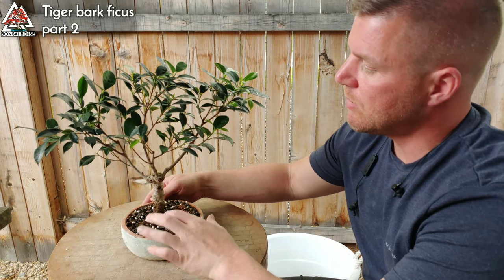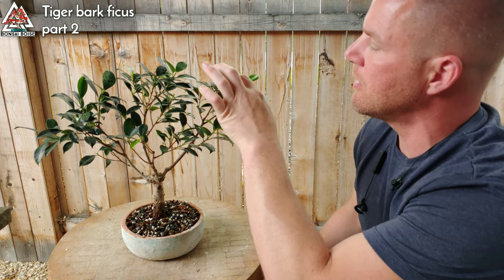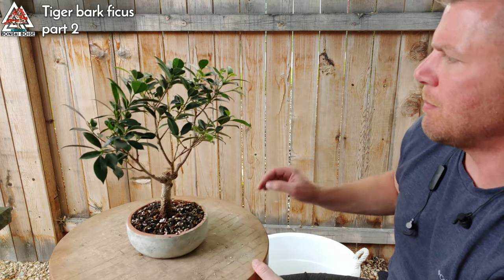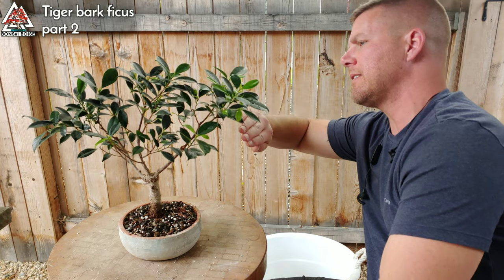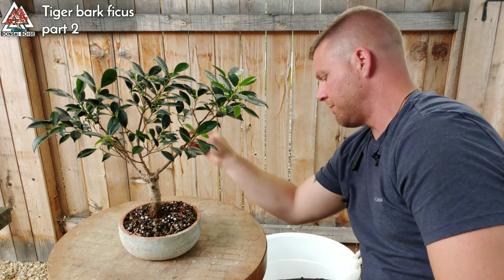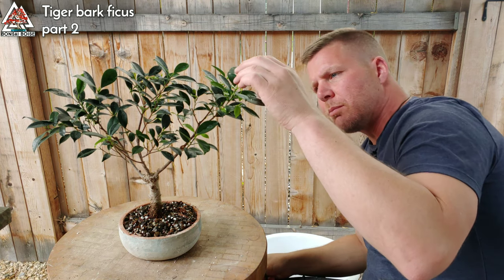Okay, so I got that part done — soil is worked into the roots. Now I'm just gonna do a little bit of trimming on the branches. I'm not gonna take off much, maybe just kind of trim off the edges a little bit so it's more of a semi-circle shape.